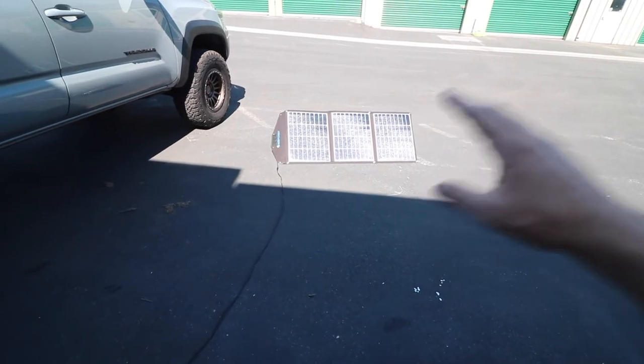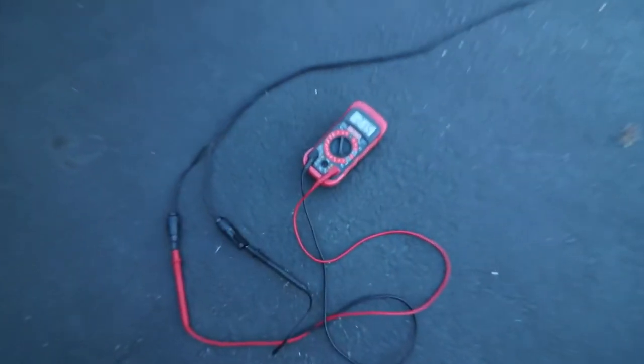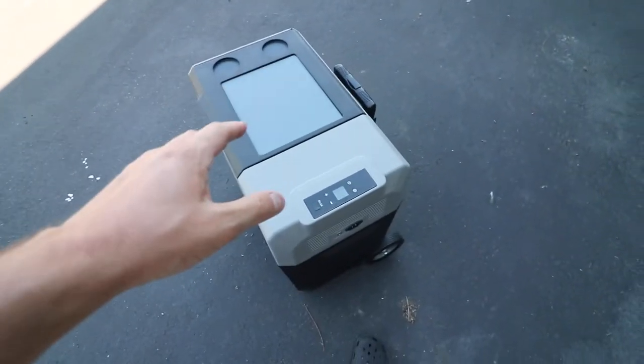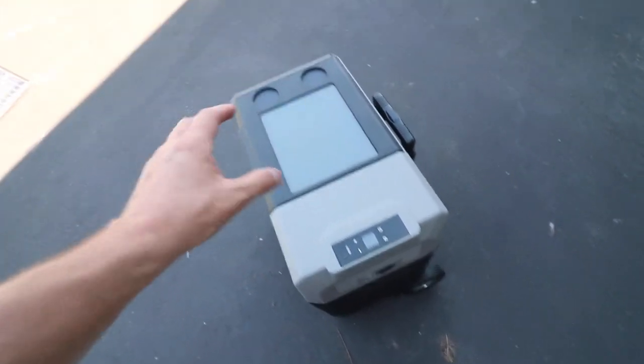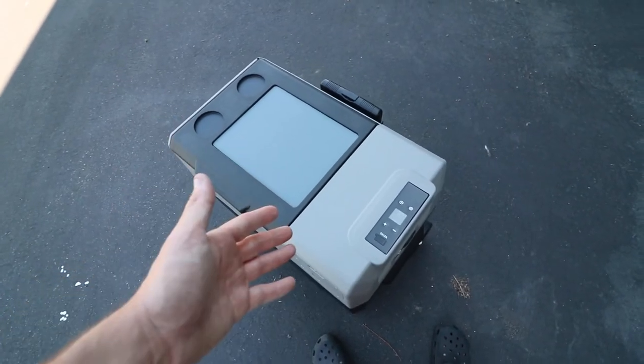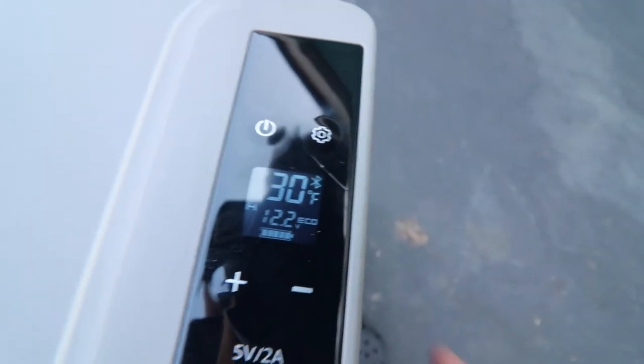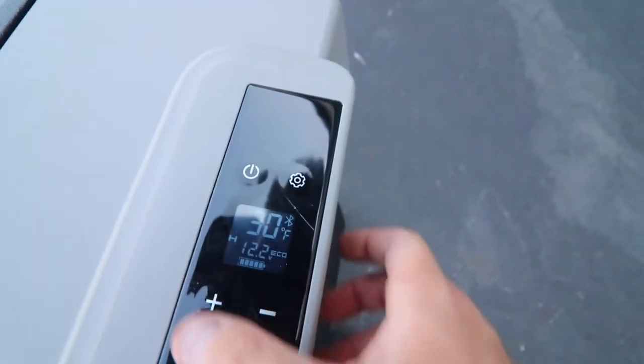I have a multimeter set up running directly to the solar panels, which are in good direct light with no clouds overhead. The multimeter is reading 21.7 volts. Based on Akko Power's website, this solar panel's maximum operating voltage should be around 20.8 volts — so we are seeing nearly one whole volt higher than the rated spec. It's been about 20 minutes since the cooler was turned on and set at 32 degrees. The ambient temperature inside was 65 when I turned it on, and we are now down to 30 degrees.